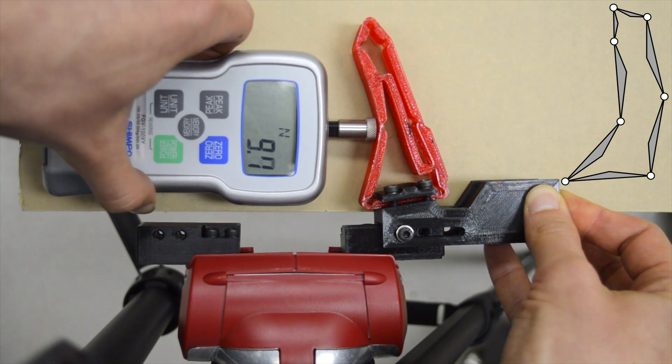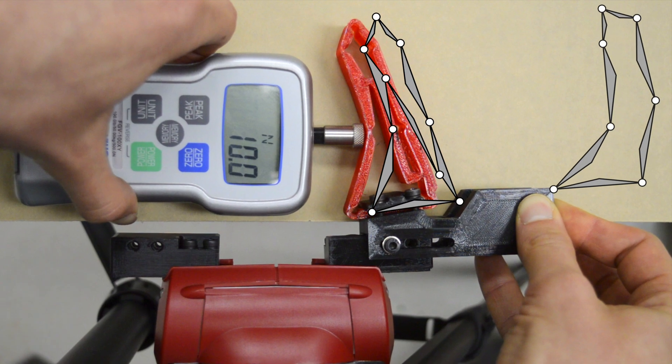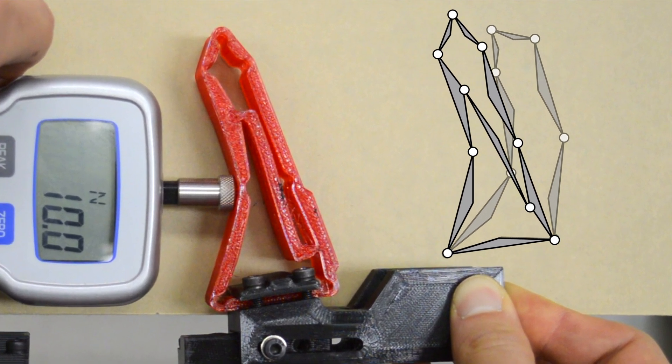In this second case, the finger is in high stiffness mode. The deformation and wrap are less important than before. This can be clearly seen by overlaying the shape of the two deformations.